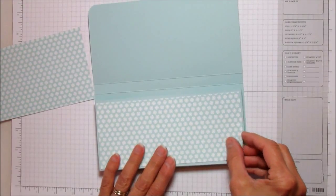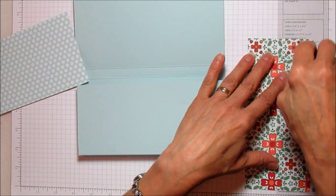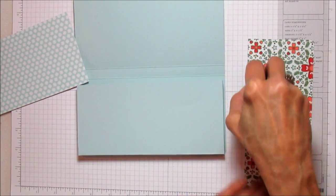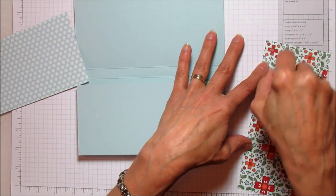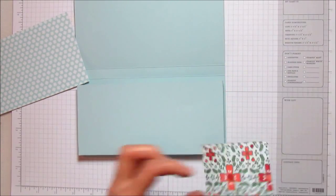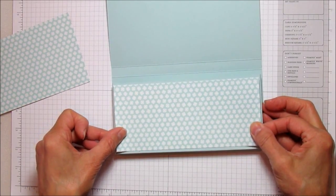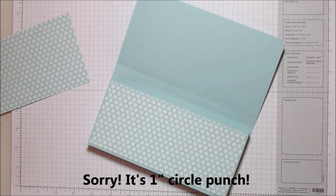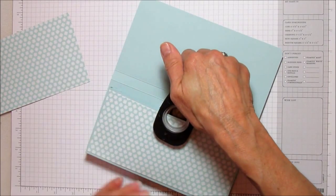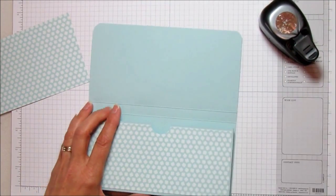Let's go ahead and mat our bottom piece — grab some snail adhesive. I just love this paper; it's so pretty. It's not exactly traditional colors but I think that's what I like. We'll put that on, and then I'm going to take the half-inch hole punch and cut a half circle right in the center — that makes it easier for you to pull the bar out.